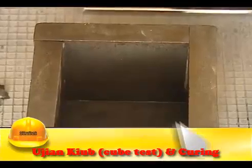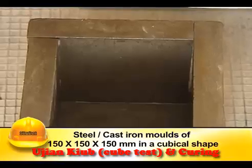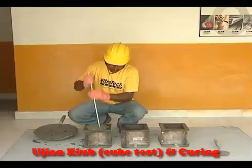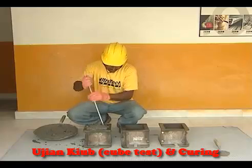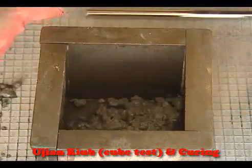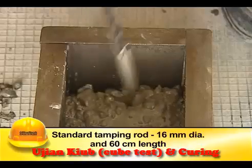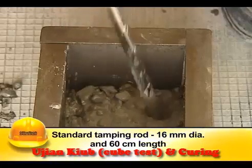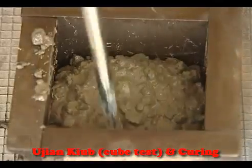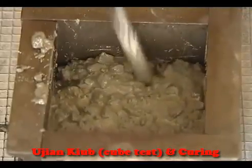Specimens are cast in steel or cast iron moulds of 150 x 150 x 150 mm. The mould should have a rigid connection with the base to prevent leakage of mortar during compaction. The cube is filled with fresh concrete in three layers and compacted using a standard tamping rod of 16 mm diameter and 60 cm long. Each layer should be compacted with 35 blows, and the tamping rod should enter the previous layer while tamping the subsequent layer.